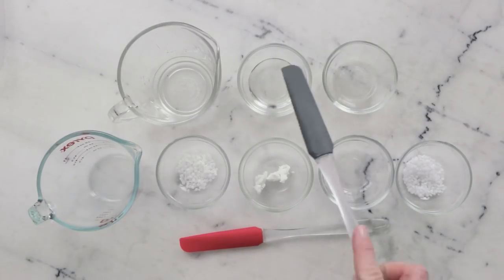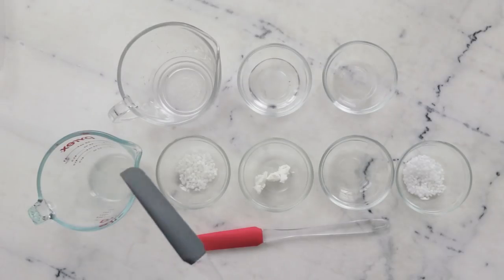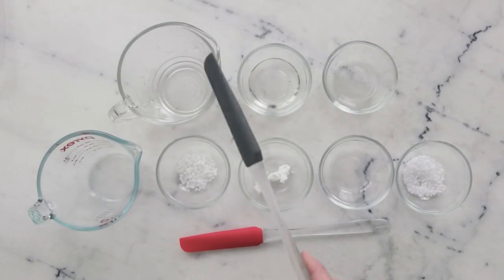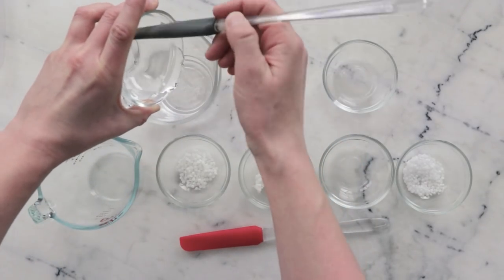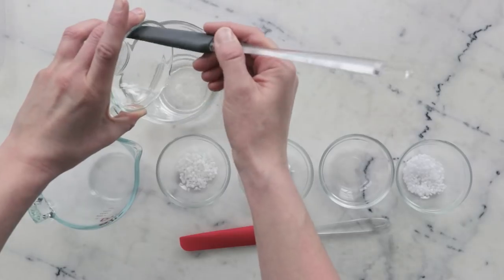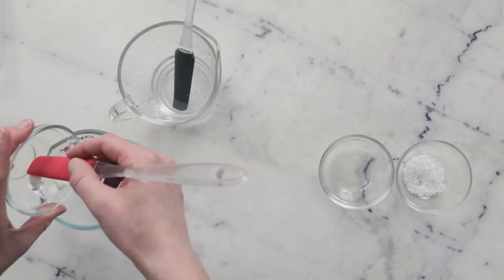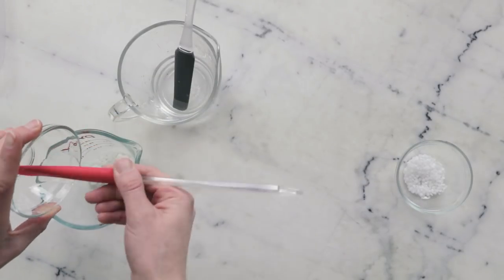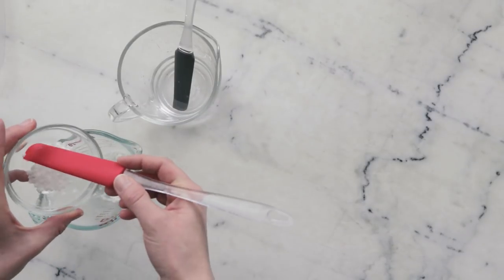We'll begin by combining the ingredients for our heated water phase and our heated oil phase in two separate heat-resistant glass measuring cups. In this one I already have 43.5 grams of distilled water, and to that I'm going to add 30 grams of vegetable glycerin and 5 grams of propanediol 1-3. For our oil phase, you'll need 4 grams of Polawax, 4 grams refined shea butter, 3 grams dimethicone 350 — please remember to read the blog post if you're looking for substitutions — and 5 grams cetyl alcohol.